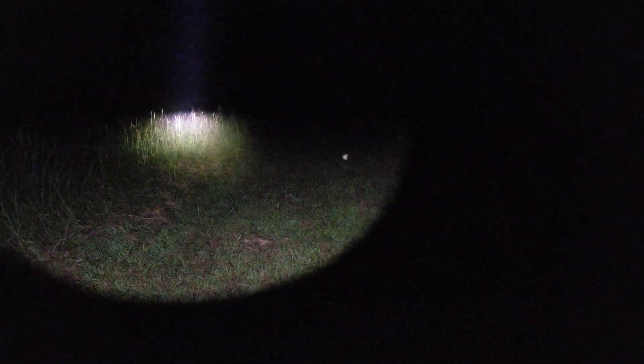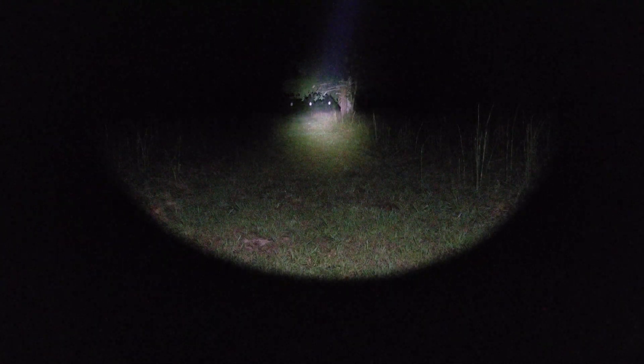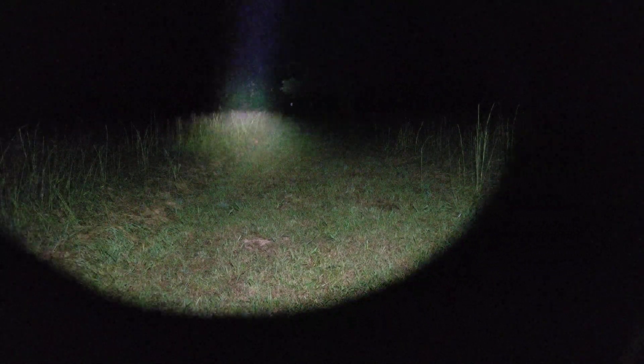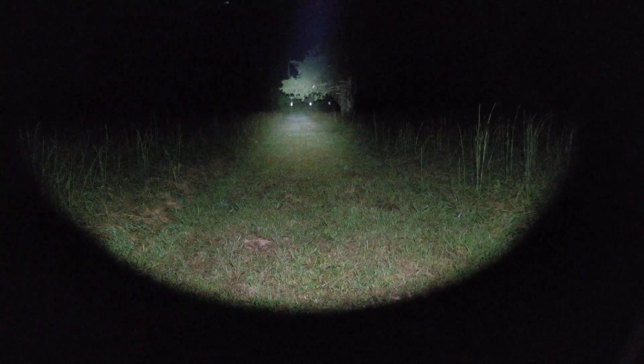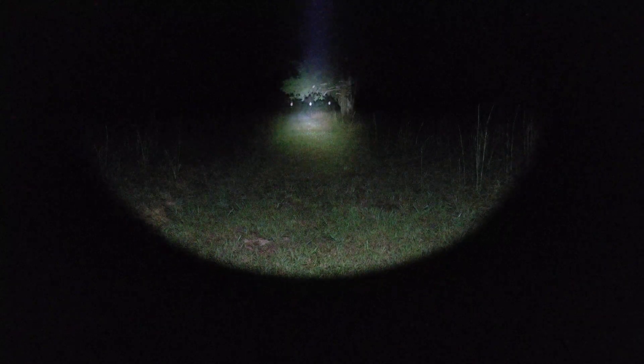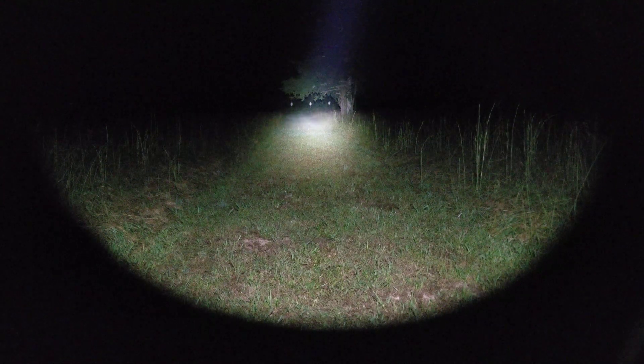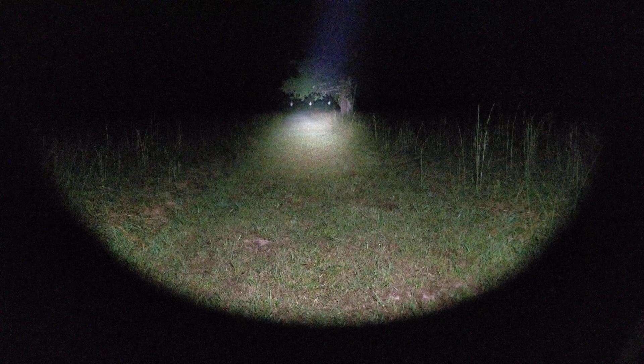Here's the SureFire Turbo — you can tell it has a ton of throw. Our targets are at 100 yards and it barely catches both of them on the outside edges of the hotspot. By comparison, here's the Rain Micro with 350 more lumens — you can tell it has much more spill. Superimposing the beams shows the SureFire versus Rain difference clearly.